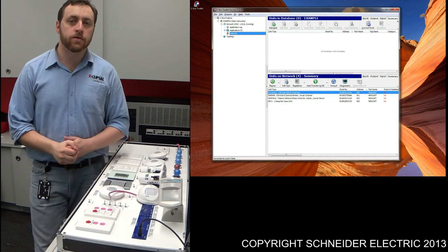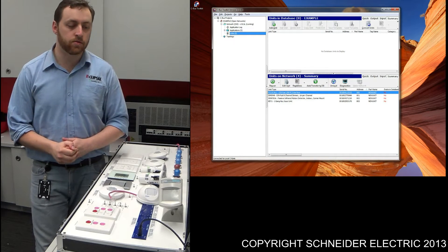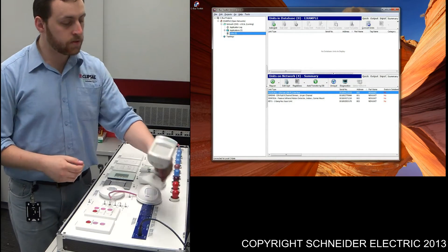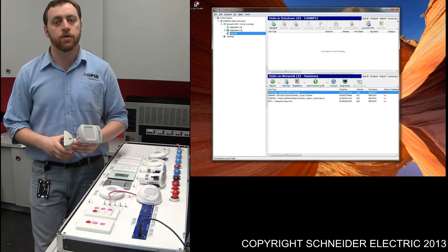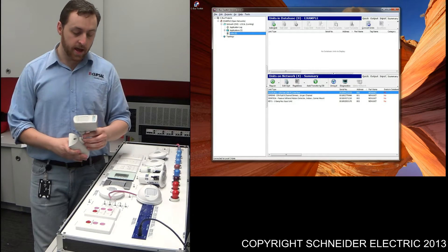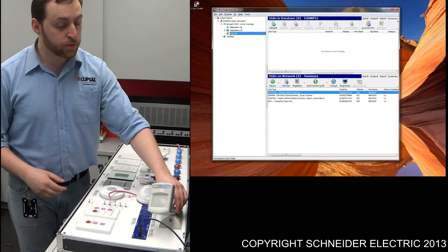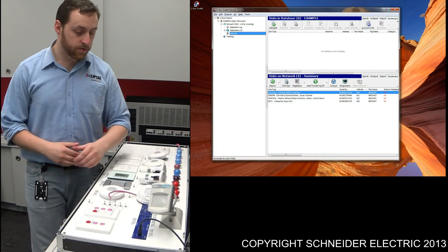What I'd like to do now is quickly take you through some of the different types of sensors available within the CBUS range. The first one is the 5750W PL series. This is an outdoor sensor and it basically has 110 degrees worth of sensing. It's purely just an infrared detector.